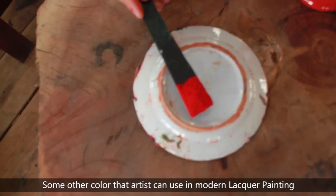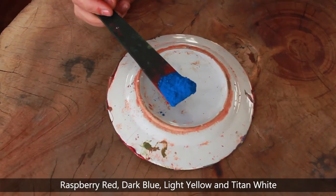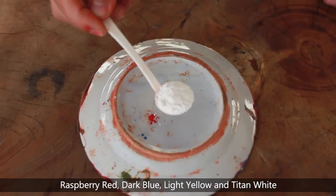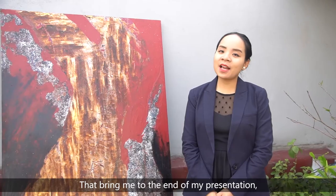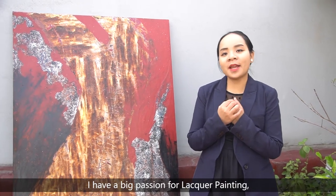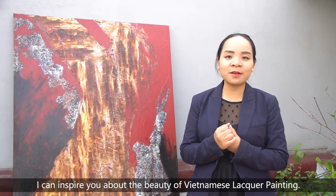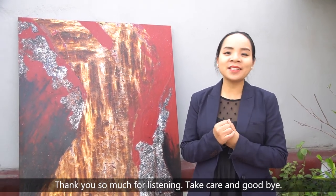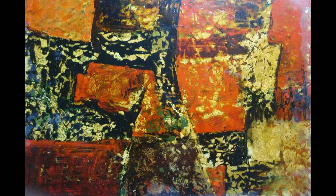Some other colors that artists can use in modern lacquer painting are: raspberry red, dark blue, light yellow, and titanium white. And one very important equipment is sandpaper. That brings me to the end of my presentation. I have a big passion for lacquer painting, and I hope that through this video I can inspire you about the beauty of Vietnamese lacquer painting. Thank you so much for listening. Take care and goodbye.